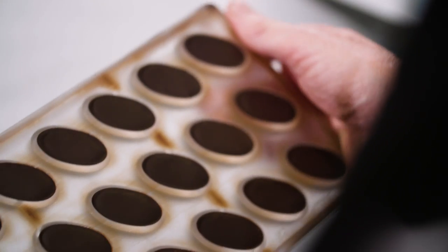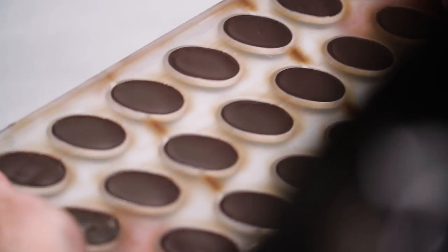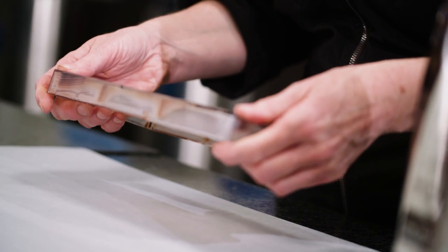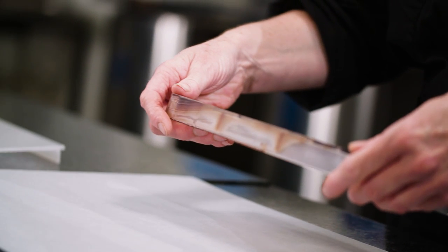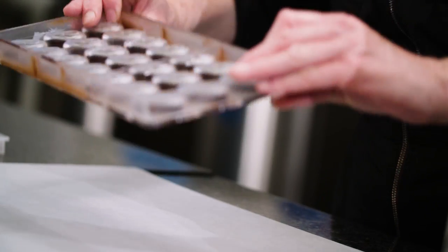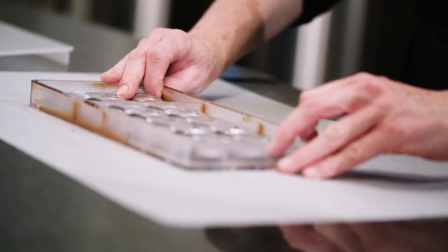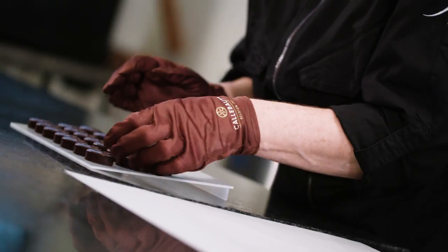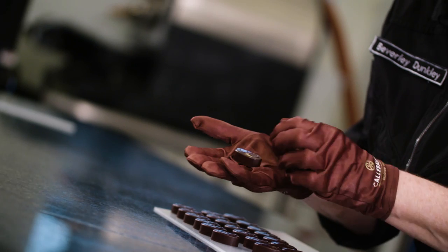Now we're two hours later, so it's time to demould our chocolates. I'm going to do that by gently flexing the mould a bit to loosen the chocolates. Then I'm going to turn the mould upside down and carefully bang it onto my worktop to release the chocolates onto paper. I always make sure the chocolates don't fall onto one another, as their shiny surface is very sensitive to scratches.